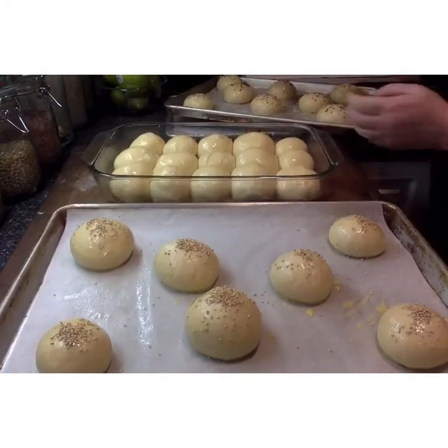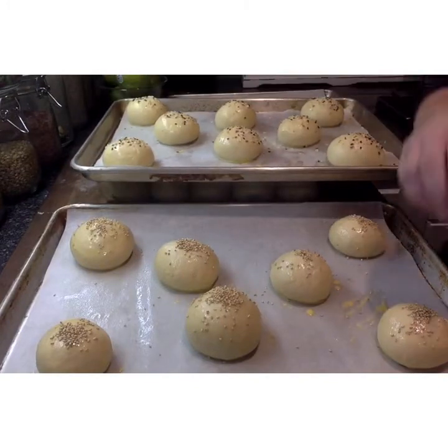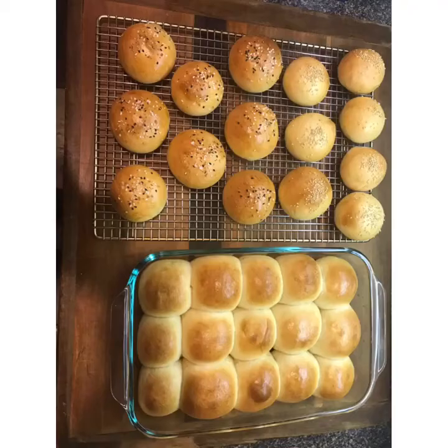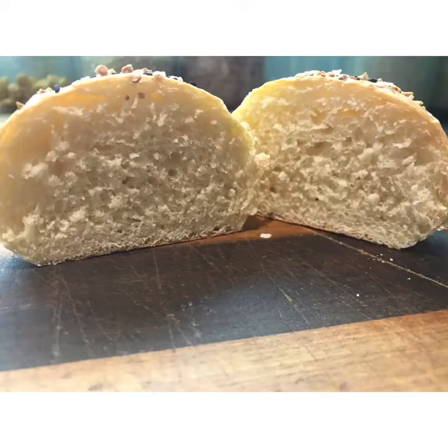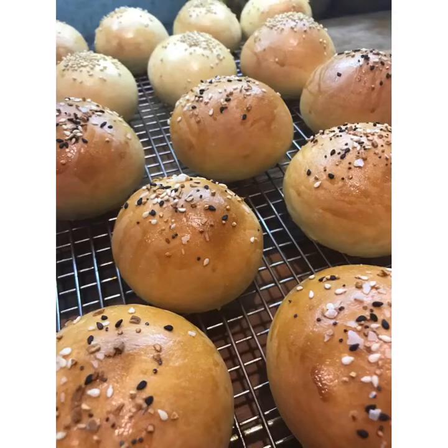Now these are ready for the oven. We're going to bake them at 375 degrees for 20 minutes, rotating halfway through. Here's our final product cooling. Here it is sliced open so you can see the beautiful crumb on the inside. These are our plain dinner rolls — the pull-aparts — and then these are the individual ones with the everything-but-the-bagel seasoning and the sesame seeds.